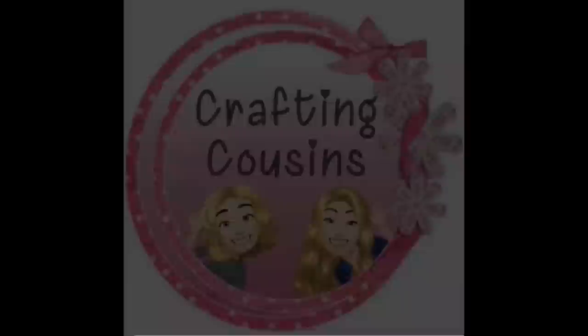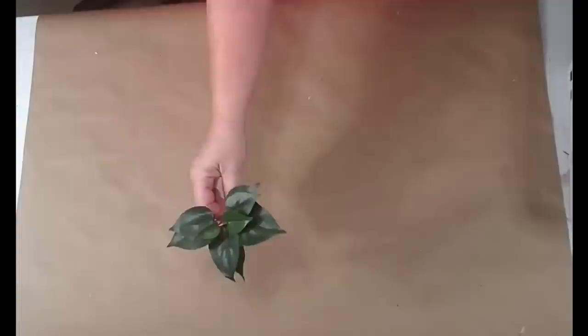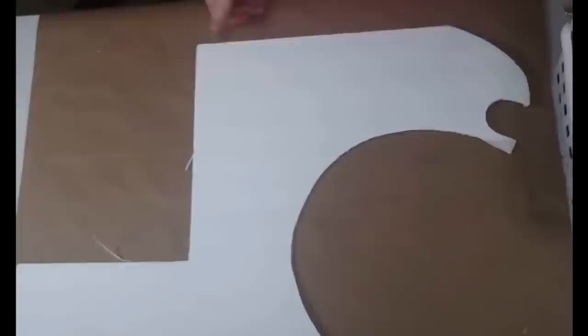Hey y'all, it's Trish. For this project I'm going to use a frame from the thrift store, some cinnamon sticks from Hobby Lobby, some leaves from other projects, Waverly chalk paint in crimson, plaster, and truffle, a piece of burlap cut down to fit in the frame, some sticks from my yard, an apple silhouette I printed, a harvest word from the Dollar Tree, some foam board, and my glue gun and some glue sticks.